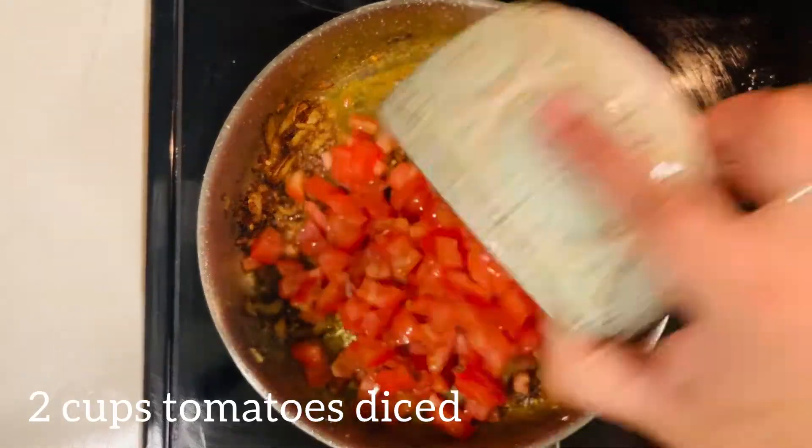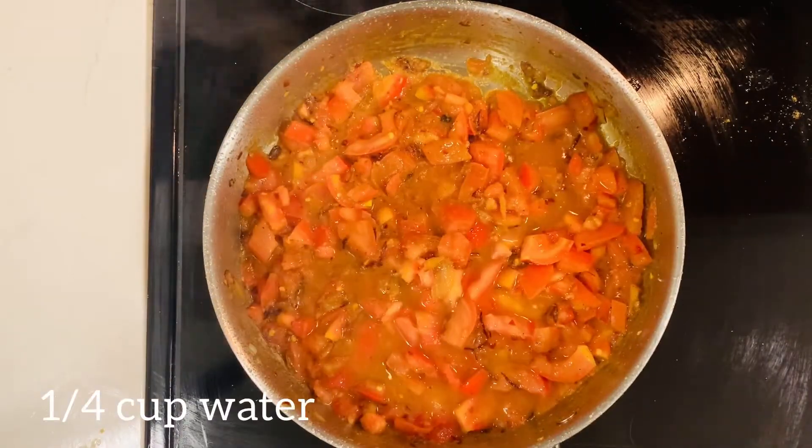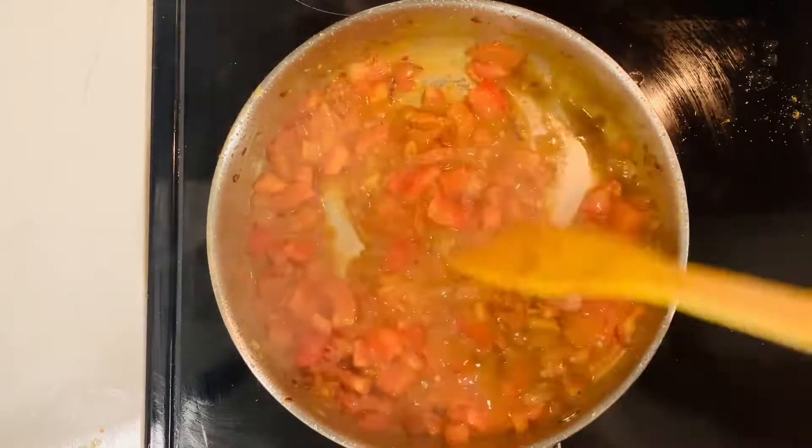And now I'm going to add two cups of diced tomatoes. I've taken fresh tomatoes, which works the best. And I'm going to add some water and mix it all together.